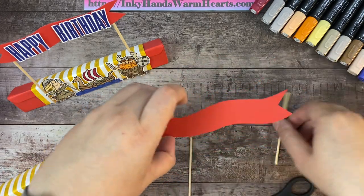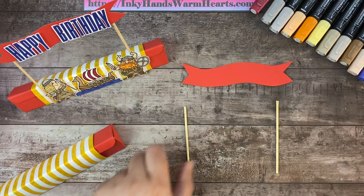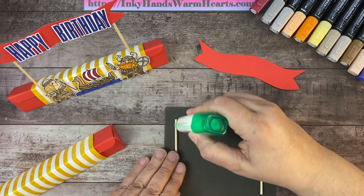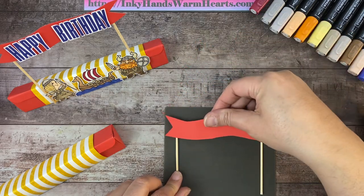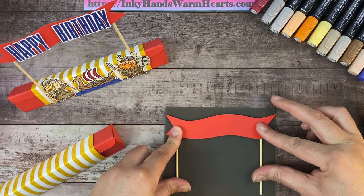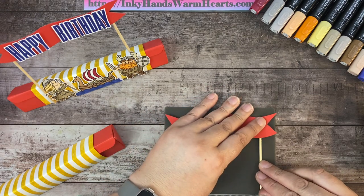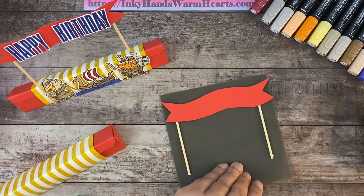Now I'm going to attach the banner to my poles. I'll bring my silicone mat out and put my poles on it to position where I'm gluing. I'll get my wet adhesive and put some on the skewer, then hold it in place. I'll turn the second one so the glue is upright and hold that one in place too. I want to make sure they're the same distance apart, so I'll use a ruler to adjust, then hold them in place and let them start to dry.